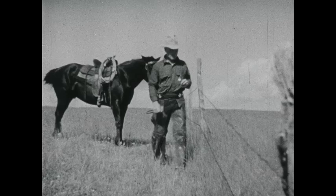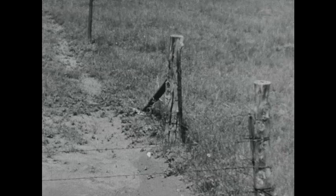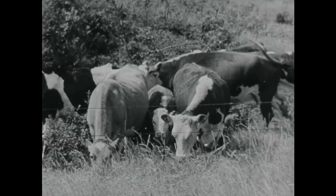If you read some of the storybooks, you'd think barbed wire plum ruined the range country. Fact of the matter is, a good part of our job is keeping fences up in shape. We're using barbed wire to make the range country better — keep the cattle off a different piece of it each year until the grass has made its seed and gotten a new start. Deferred grazing, we call it in the range program. Along with proper stocking, it's putting new life into a lot of ranges.